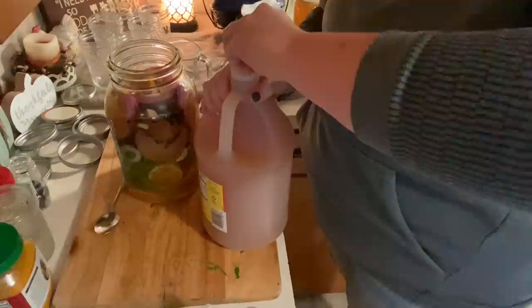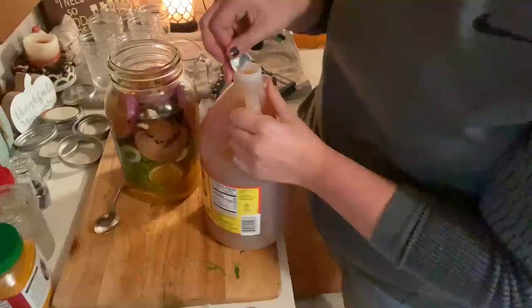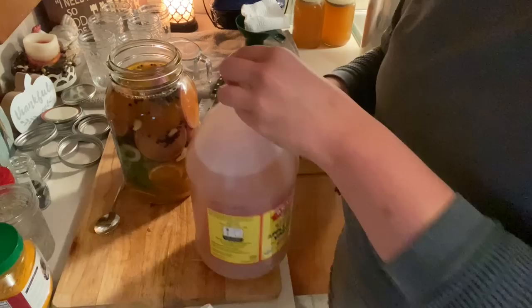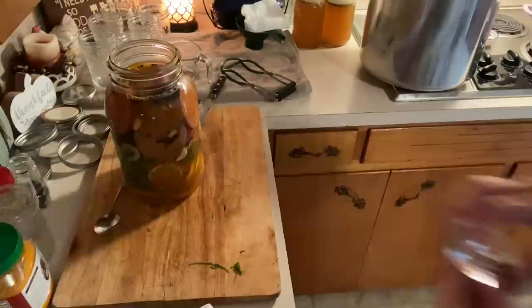Once you have everything covered, I mentioned earlier that if you do this correctly you won't have mold. Typically I add a glass fermentation weight on the second day, but I'll go ahead and add one now to show you on video. The weight pushes everything under the liquid and prevents mold. You can use anything that fits — even a small jelly jar — as long as it keeps all your produce submerged.